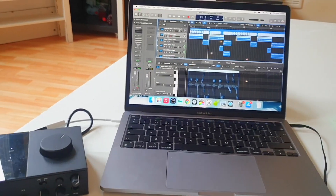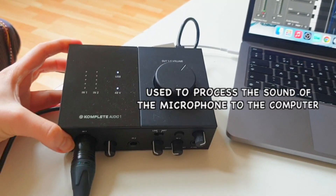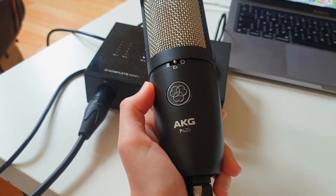I have my computer here with Logic Pro on it, then my complete audio interface from Native Instruments, which is plugged into my computer. In that audio interface there is my microphone, the AKG P420. I also have my headphones plugged into my computer, because otherwise you could hear the instrumental being picked up by the microphone and the recording quality wouldn't be as nice. Now I'll sing a bit and record it to show you from raw vocals to the effects I use.